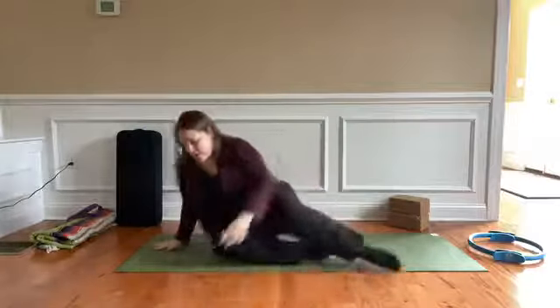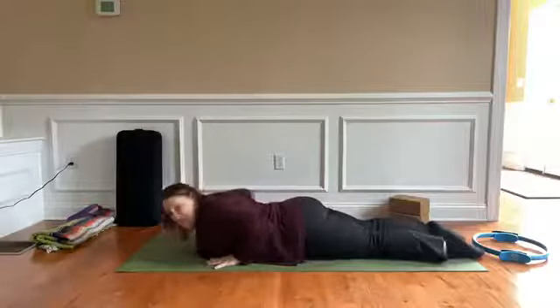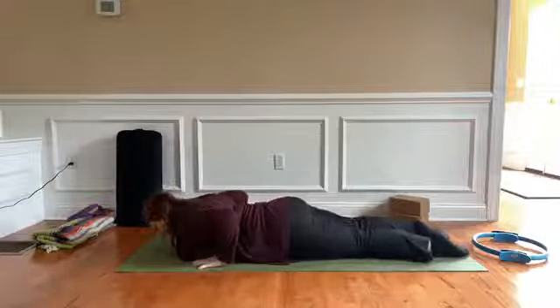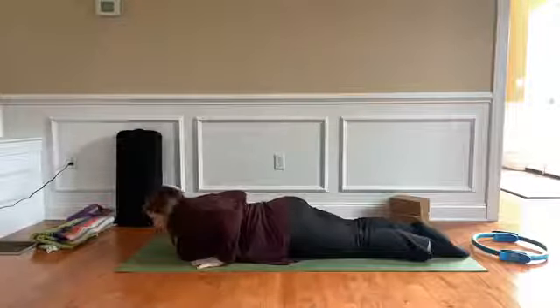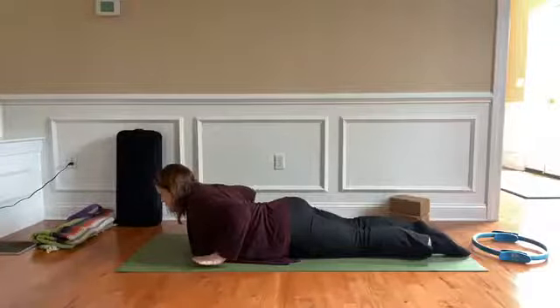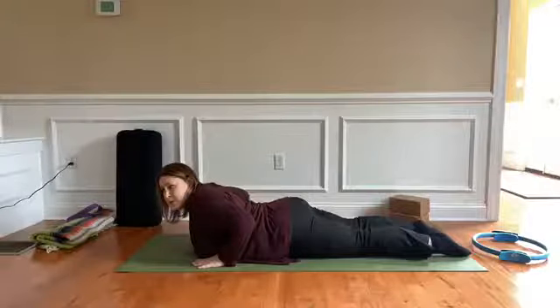Those are two primarily front body poses, but we can't forget the back body. For that we're going to do a variation of Salabhasana or locust pose. Coming down, pin your elbows back behind your shoulders, align your thigh bones parallel to each other, and pull the heads of your shoulders back. If you're just starting off, do the upper body and try to build to a point where you don't need to use your hands. Hold and decide your own increments — maybe start with 20 seconds.